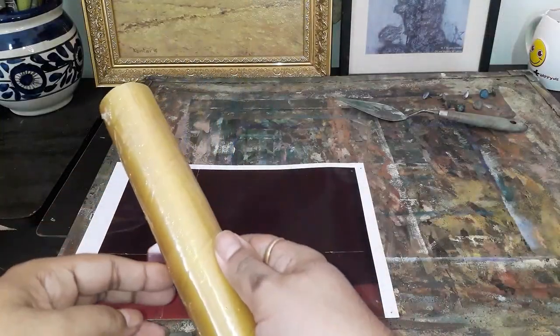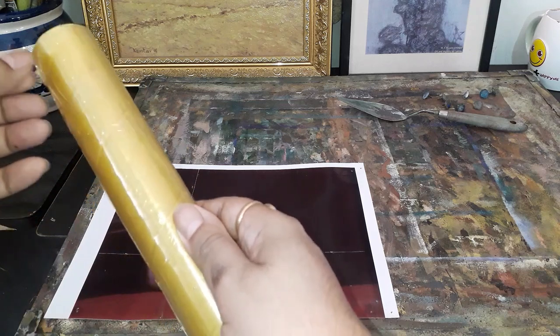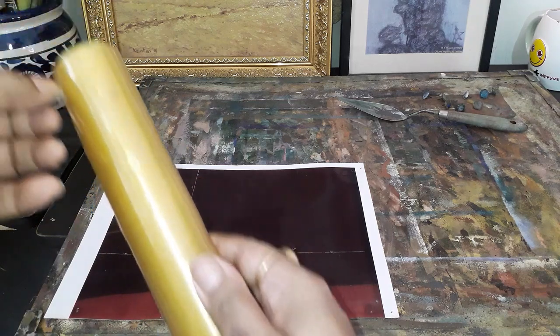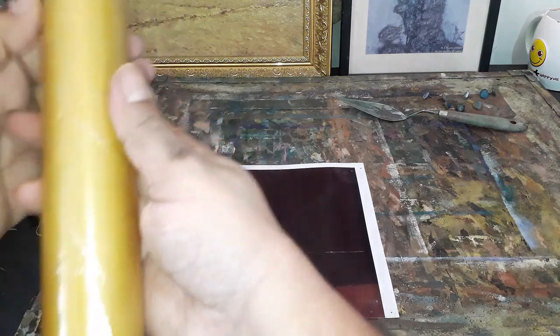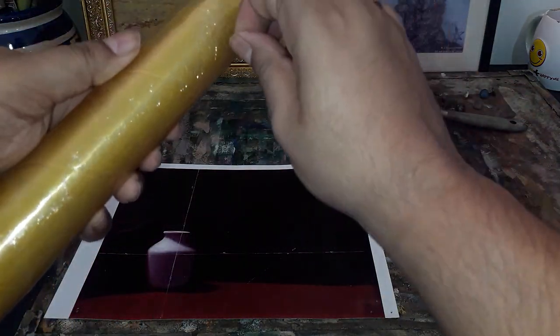To laminate a photograph for color checking purposes, we are going to use a salad dressing plastic food wrap and we are going to cover the photograph with that.